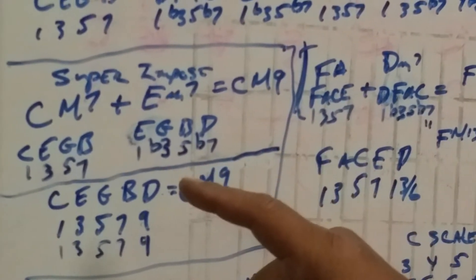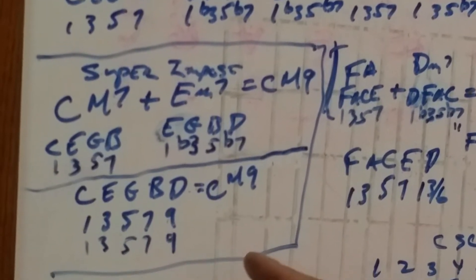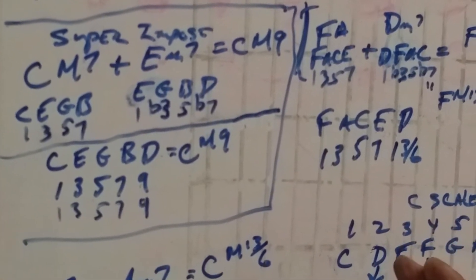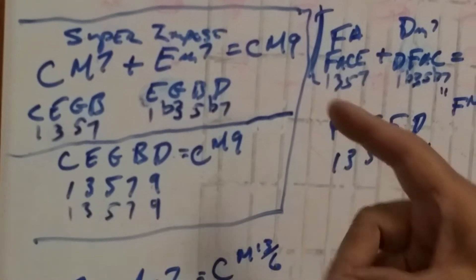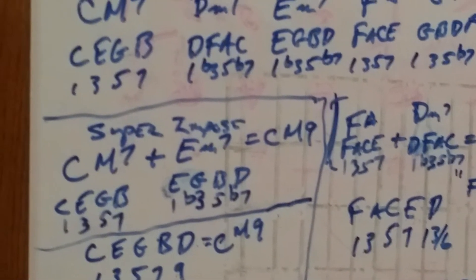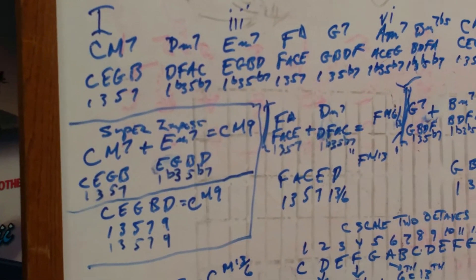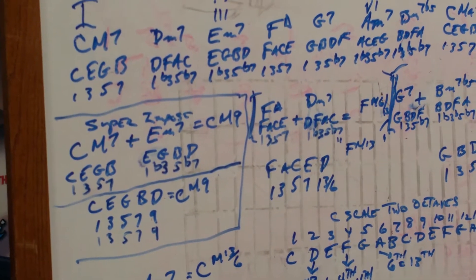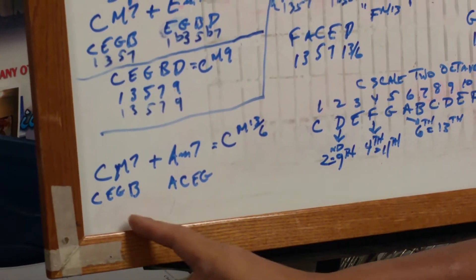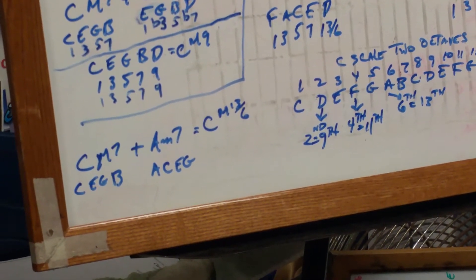We simply superimpose the C major seven against E minor seven. The next one: when you superimpose C major seven against A minor seven — the one against the sixth degree — you get C major thirteen or C six. Here's the formula: C, E, G, B — one, three, five, seven — C major seven. A minor seven is A, C, E, G — one, flat three, five, flat seven. See the C, E, G? You're adding an A to the C major seven, and that equates to a C major thirteen. Remember: the sixth is the thirteenth.